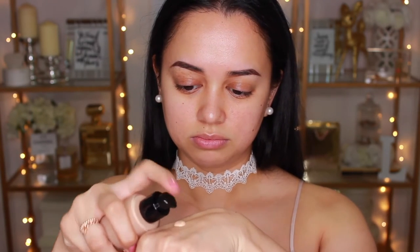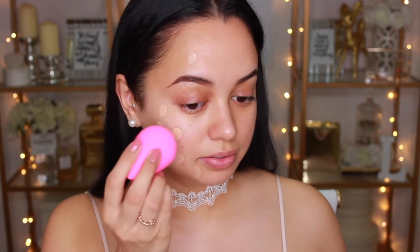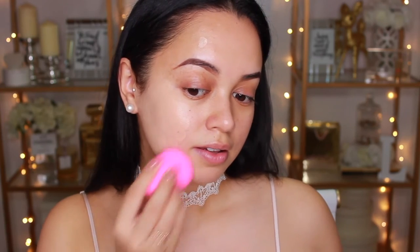Oh wow, that is very liquidy — as you guys can see, it's like sliding around. Very liquidy. I'm going to take a couple of dots onto my face and blend it in with the damp beauty blender. It has a teensy bit of scent to it, which kind of slightly reminds me of sunscreen.